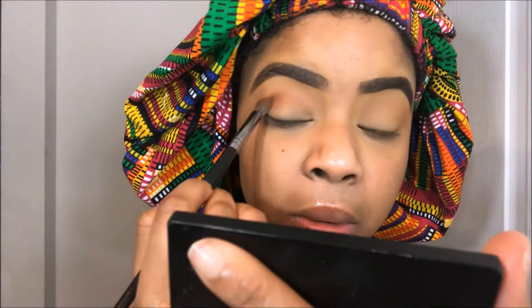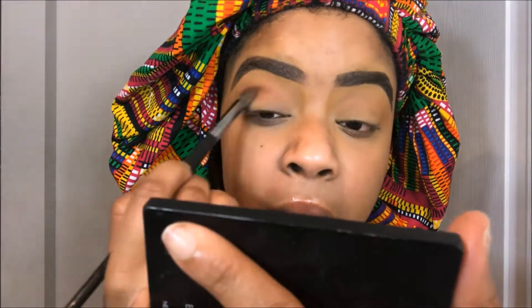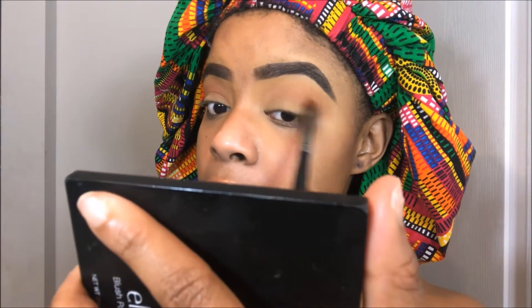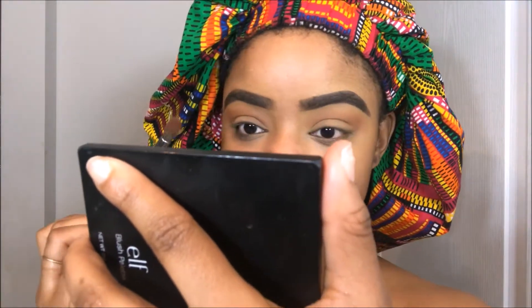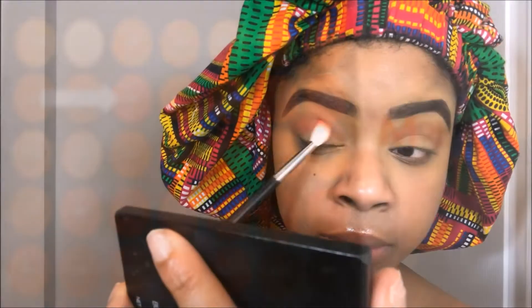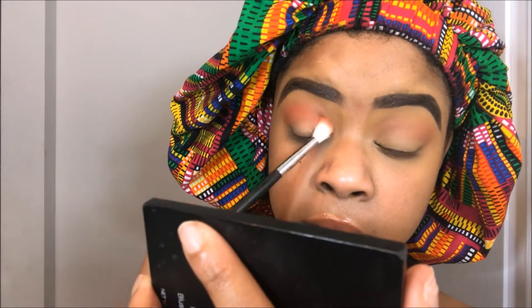Now I'm just going to the second color that I'm using as a transition number two color — I don't know what to call it — and I'm just using that to add more definition. Now I'm taking Heat and I'm placing that closer to my crease, and I'm using a fluffy brush to blend that out as well.